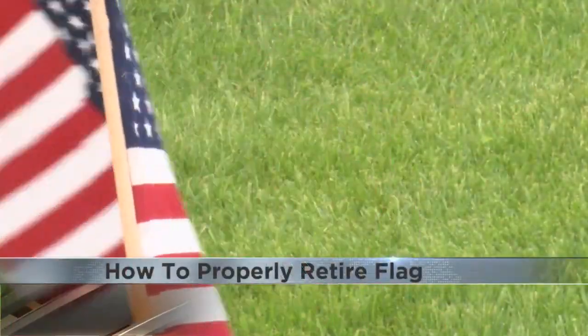The flag is a powerful symbol, especially on Memorial Day when you have one flying at home. For starters, don't throw it away.